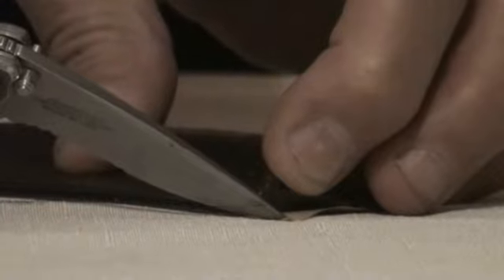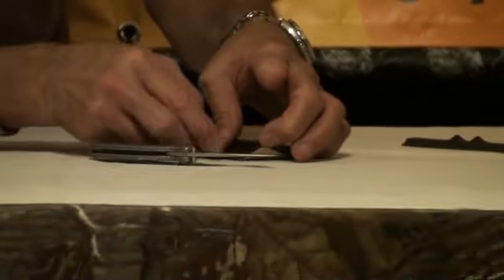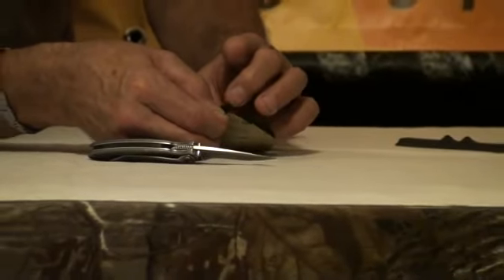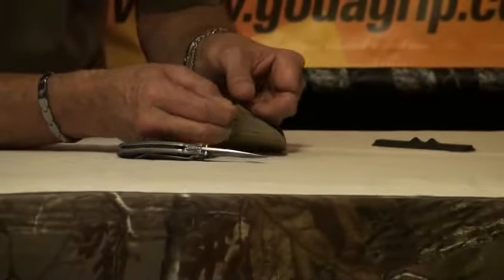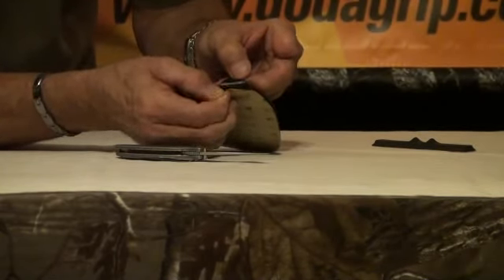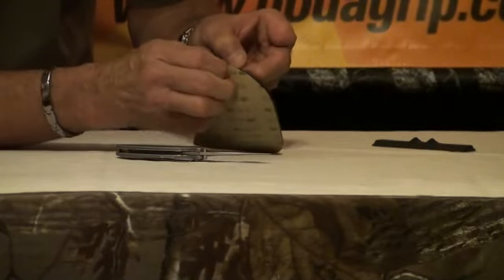From this point I'm going to lift this up and show you. You'll actually grab the paper in one hand, the pad in the other, and you'll be able to peel. Something important I want to say is that this paper peels very smoothly away from the pad.